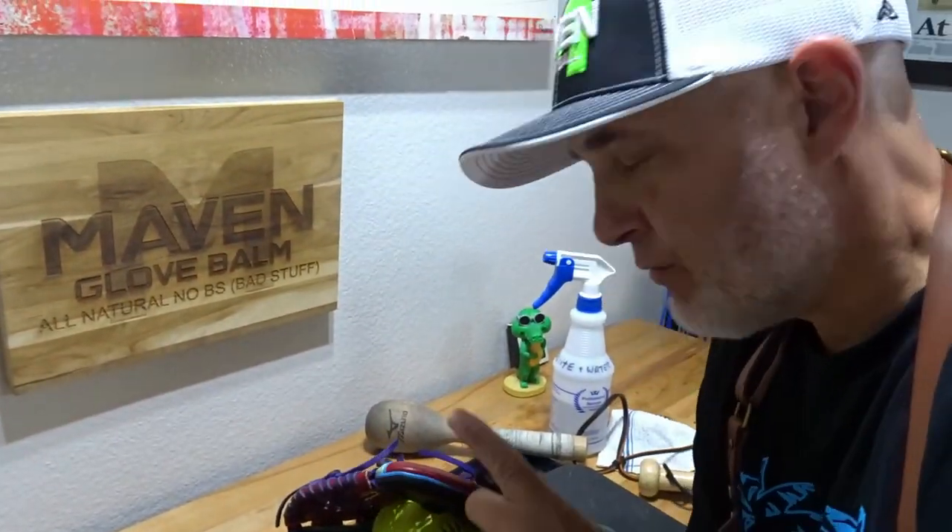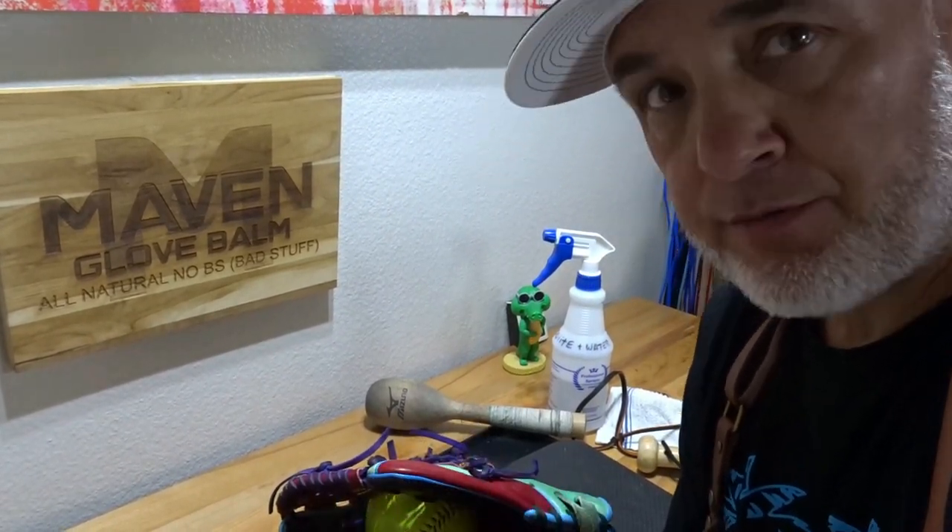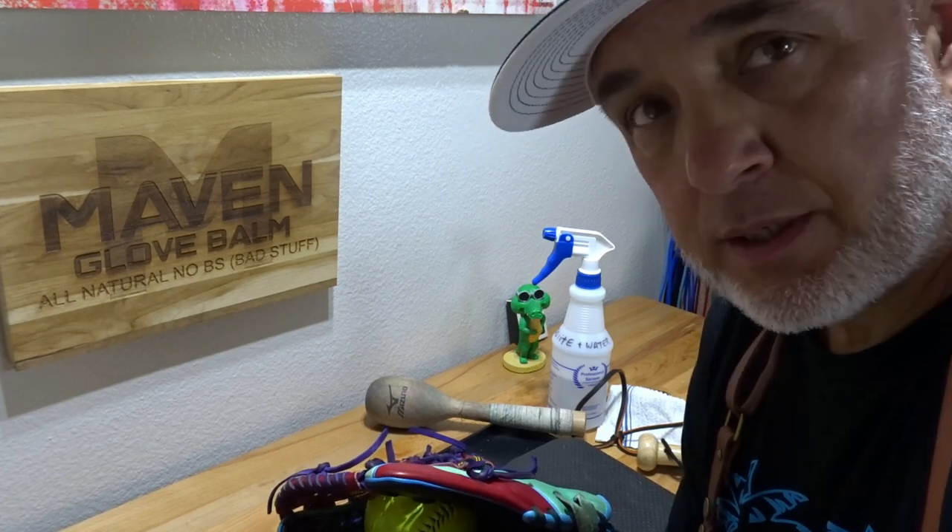Okay, I'm going to say round one is done with Lucas's glove. We're going to put a block in here, let him sit for a couple hours, come back, take a look and see if we need to do a round two and or three.